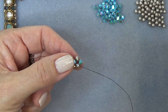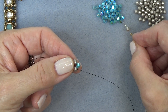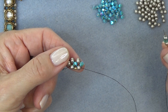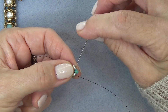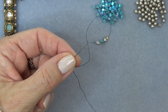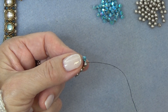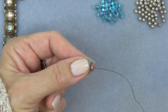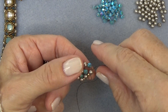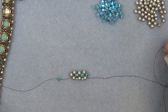Pick up a 2mm, a pearl, a bicone, and a pearl. Do that again — exiting this pearl, sew through this bicone like that. Pull it in this direction, holding it with my thumb. Completely skip that 2mm there and just sew through the pearl. So now I have another unit on. This is what we're going to do all the way down to the end of the bracelet.